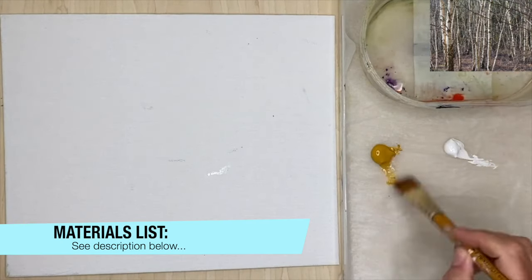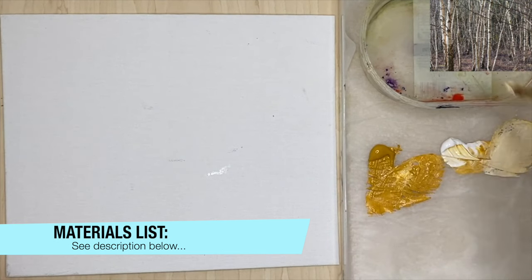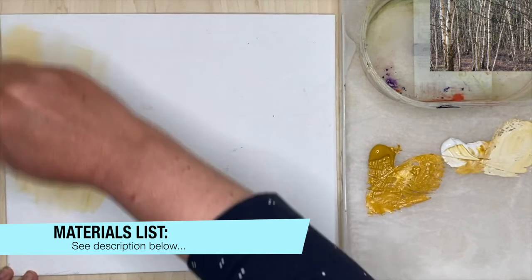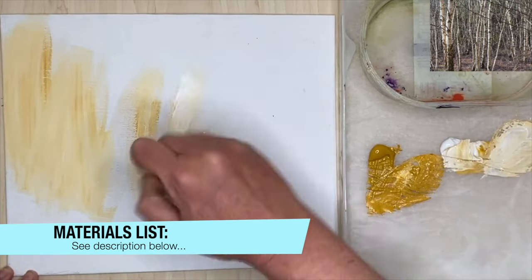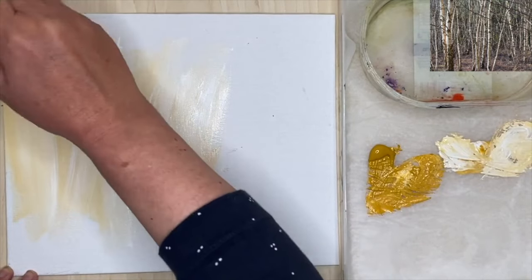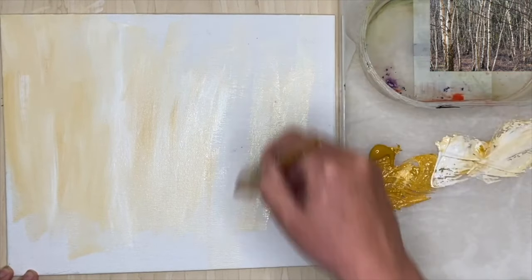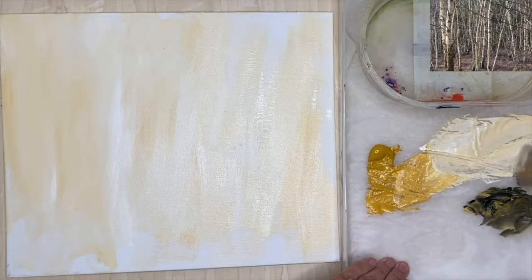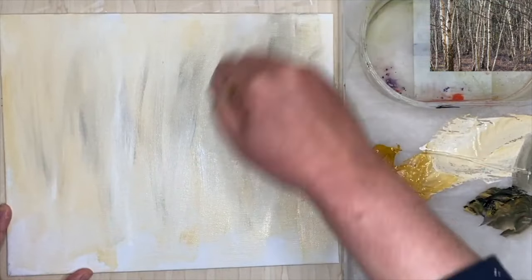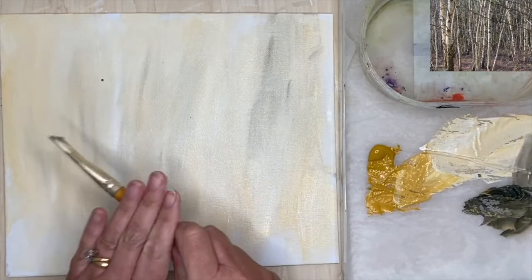I'm starting off with yellow ochre and a little bit of white, and I'm using my flat three-quarter inch synthetic brush, applying the paint to a canvas primed board which measures 12 by 10 inches, but any size will do. If you're starting out in acrylics you can use the back of an old painting to practice, and if you need to prime your picture you can use white matte emulsion paint. I've got an ice cream tub for my water pot and I've made my own homemade stay-wet palette — I'll put a link in the description below where I show you how to make it.